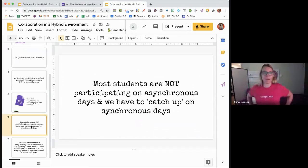Most students are not participating on asynchronous days, and that is true. Even face-to-face, my students don't always do work. It is definitely trickier when you're not there to stand next to them. Today I had several students who didn't turn in their portfolio link, so as they came into class I sat next to them and said 'let's do this together now.' That's something you lose on asynchronous time, though hopefully you have ways of messaging them and setting up office hours.